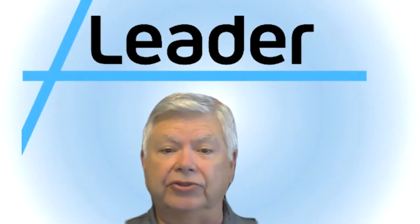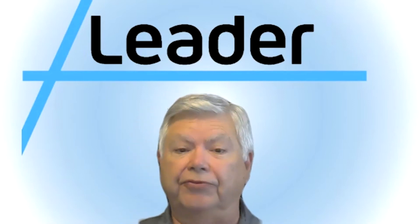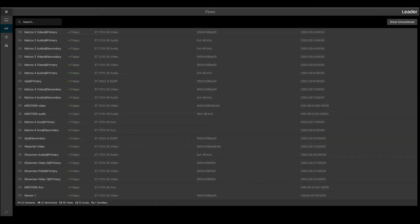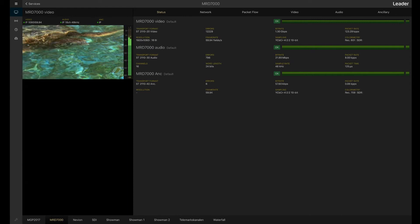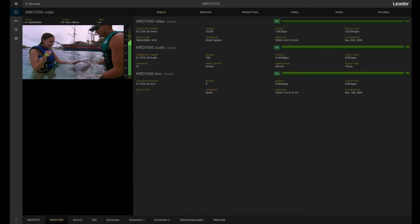So, what are the new challenges broadcasters are facing as they start to address their next set of requirements? We now have multiple IP streams making up IP services, and engineers need to monitor these streams simultaneously. With the LVB440 and its dual 100-gig IP interfaces, we can monitor multiple streams. Also, with the LVB440, engineers can group together IP streams to enable simultaneous analysis as a service.